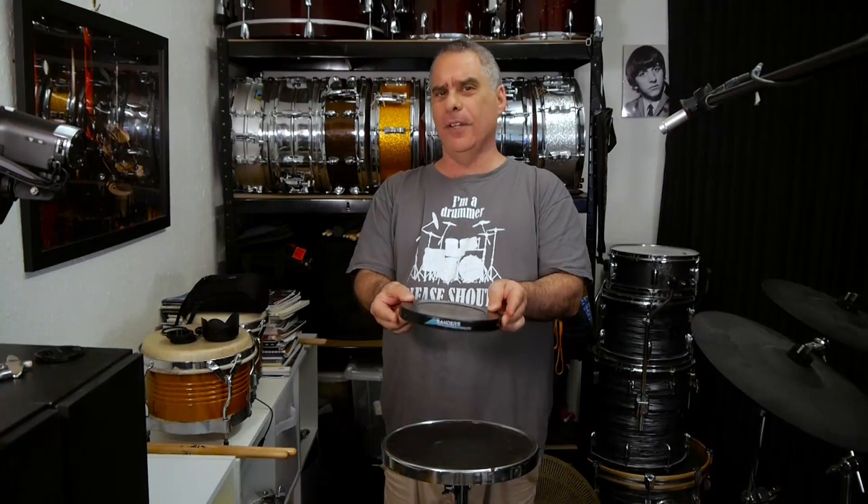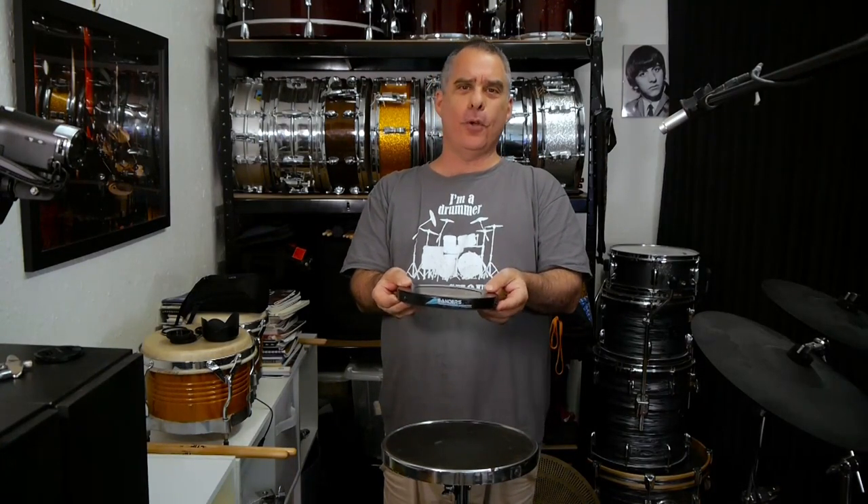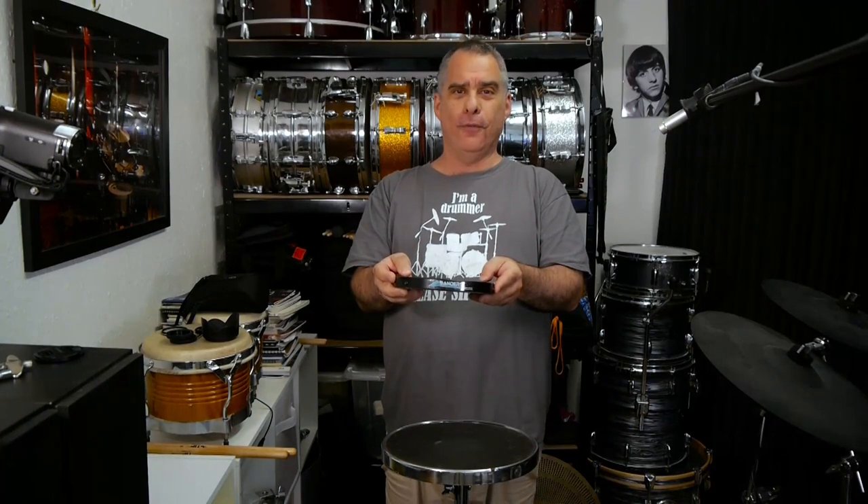My good friend, the international practice pad mogul, Bill Saunders, bought me one of his brand new S-pads to try out. So I'm going to give you a quick demonstration of what this is and what it can do for the benefit of my drumming comrades around the world.